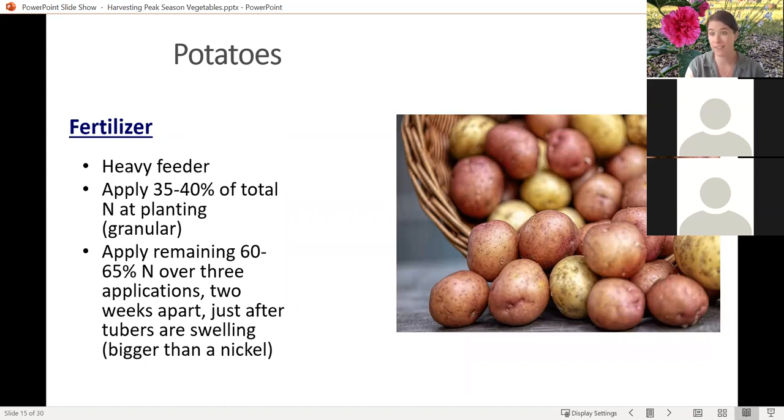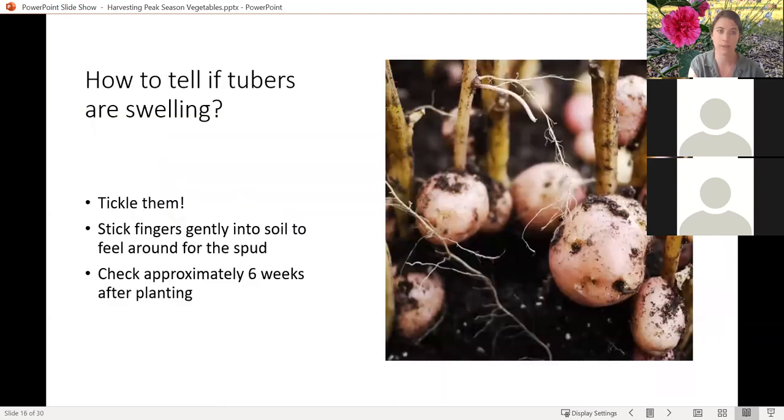Potatoes are not very near harvest time yet, so I included some maintenance information as well. To get a really good crop, potatoes are a heavy feeder. Usually you would apply about a third of your total nitrogen when you plant them, and then three more applications two weeks apart over the remaining six or so weeks. So if you haven't fertilized your potatoes recently, it might be a good idea to do so, to make sure they're getting enough nitrogen to give you good sizable tubers. To check if your potato is actually growing, you can stick your finger in and feel around for those swellings. Usually you'd check about six weeks after planting, but if you haven't checked, you can definitely check now.